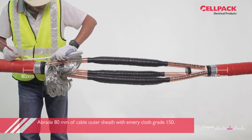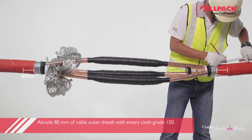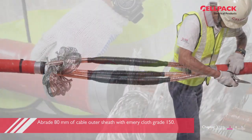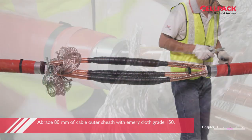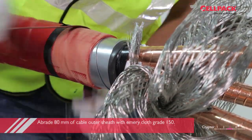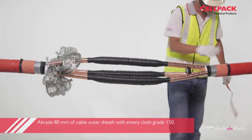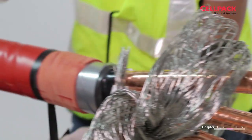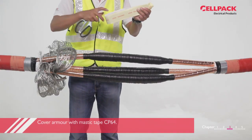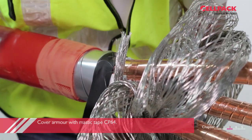Measure 80mm on the cable outer sheath on both sides and make a mark. Abrade the area with emery cloth grade 150. Using half length of mastic tape CP64, cover the armour cut edge on each side of the joint.